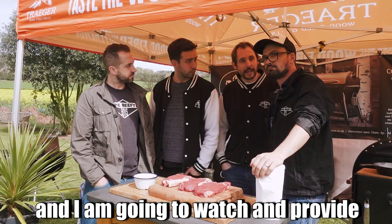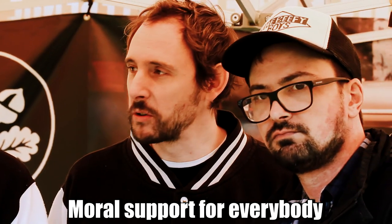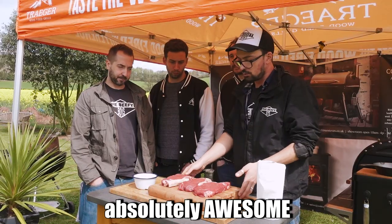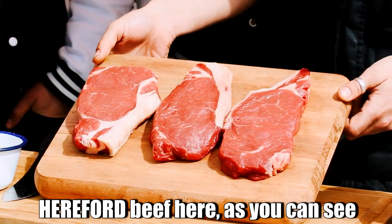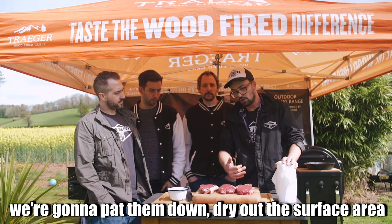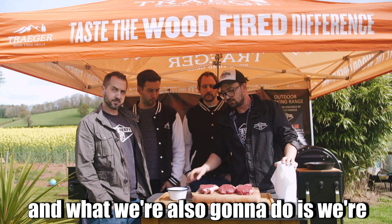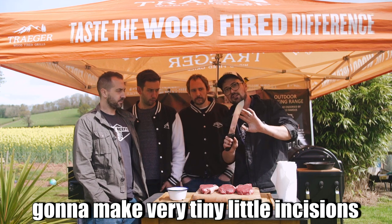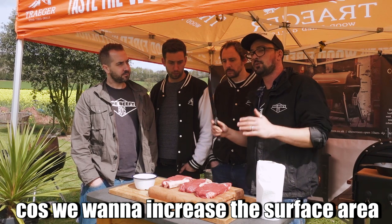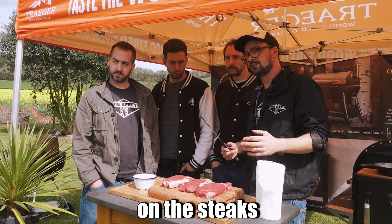And I am going to watch and provide moral support for everybody. We've got three sirloins here from Neil Powell — absolutely awesome Hereford beef. Before we chuck them on, and you should do this with any steak, we're going to pat them down to dry out the surface area. We're also going to make very tiny little incisions — little criss-cross marks — to increase the surface area so we can get as much crust as possible.